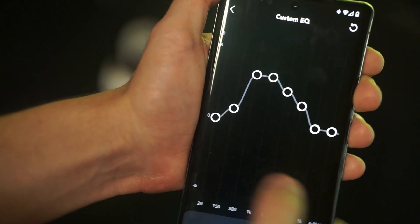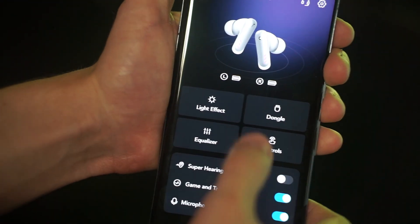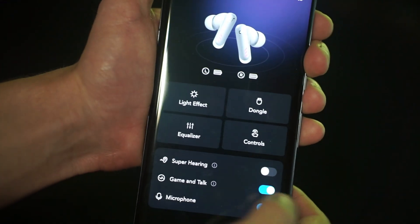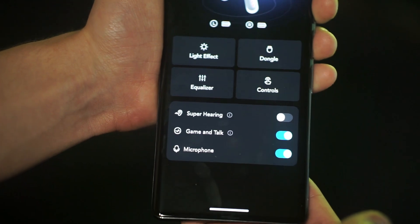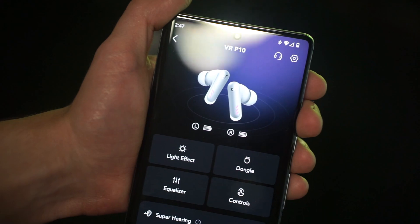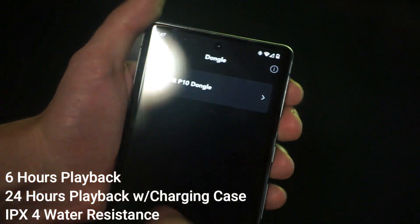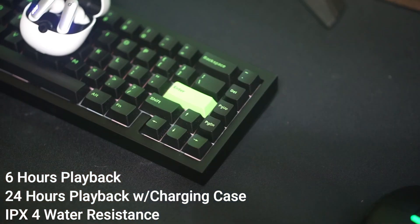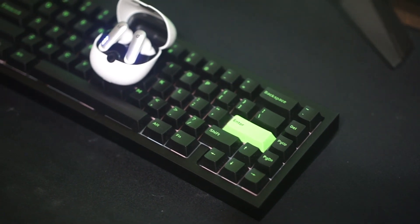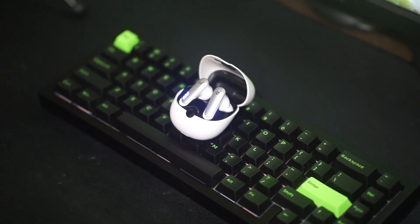With the dongles, you only get one in the box and you can buy separate ones. You can have up to four, I believe, and you can switch from each dongle really easily through the software. So if you want to be on your phone or your VR headset and then quickly connect it to your Xbox, you could easily do that as well. These have six hours of playback time and 24 hours playback time through the charging case, and they are IPX4 water resistant. These do have a lot going for them.